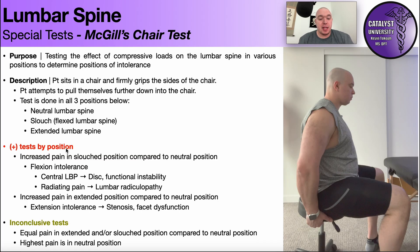So what constitutes a positive test? Well, it depends on the position in which the person experiences more pain. If they have increased pain in the slouched position compared to the neutral position — which is shown here — they have more of a flexion intolerance. Now, what do you do with that information? You need to know where they felt the pain. Is it central low back pain without radiating symptoms? By that I mean they're not experiencing anything into the buttock or anything down the leg — so central low back pain.